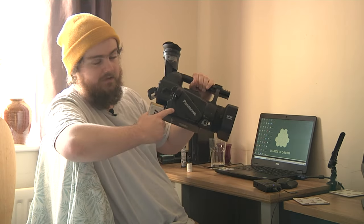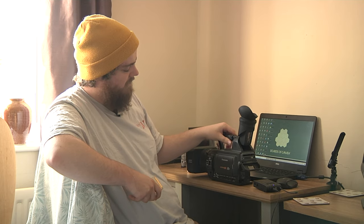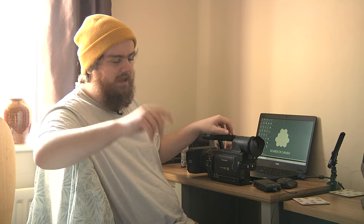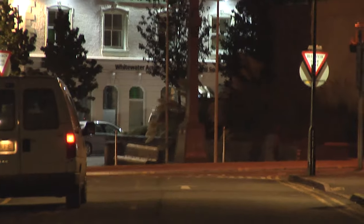You can shoot to tape on the HVX, but it doesn't do HD — only standard def. If you want to shoot to a cheaper medium, get the HMC; it shoots to SD card. Low light — this is mainly directed towards the original HVX, not the 200A, HPX, or HMC. The original HVX's low light capability was, to be fair, fucking shit. Really wasn't good — it struggles in anything that isn't direct sunlight.